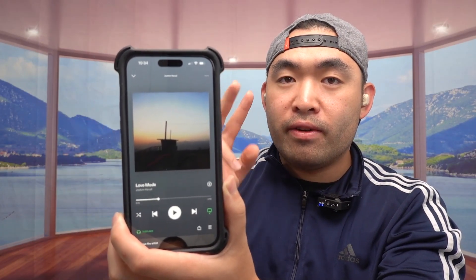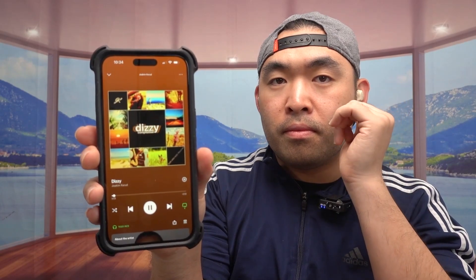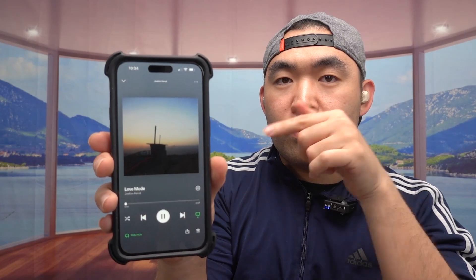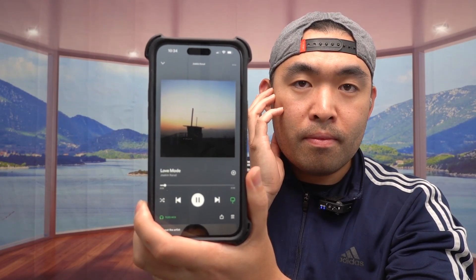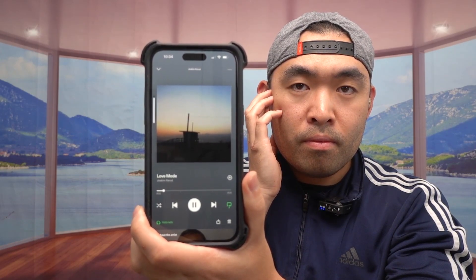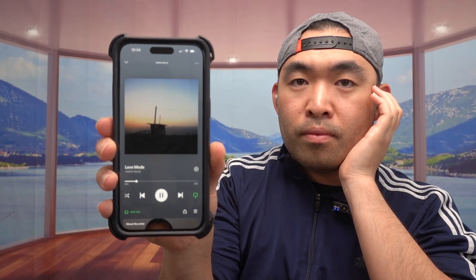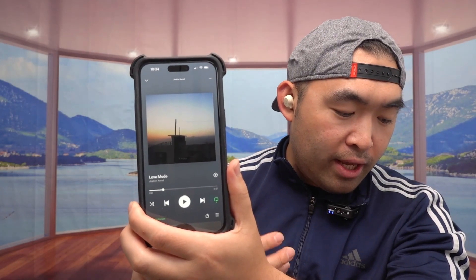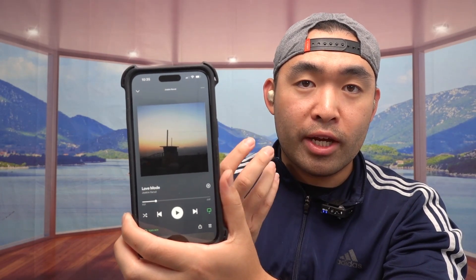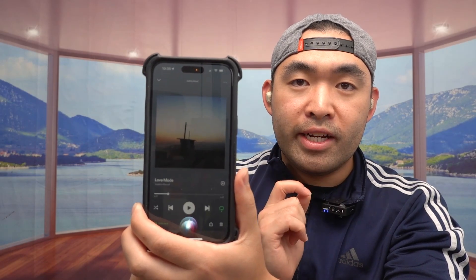Now let's try the other touch controls. If you want to skip the song or go back to a previous song, you double tap it. To increase or lower the volume, press and hold — one side to go up, the other side to go down. If you want to answer or reject a call, press and hold the button when you get a call. To activate the voice assistant, tap it three times on either ear.